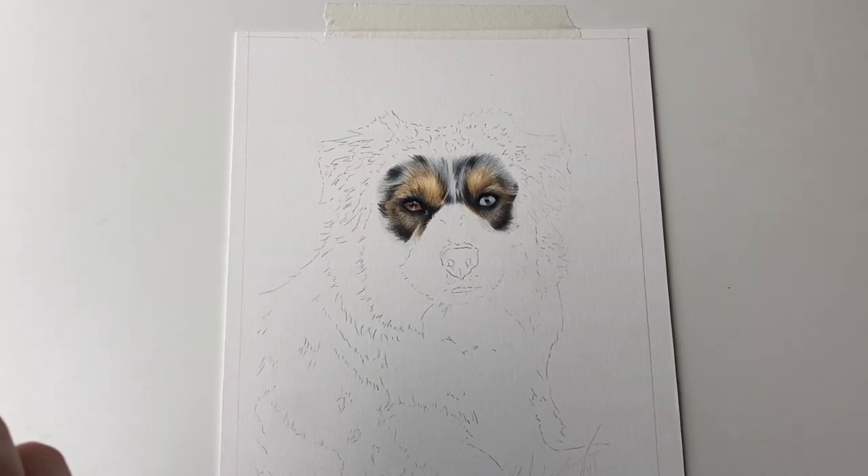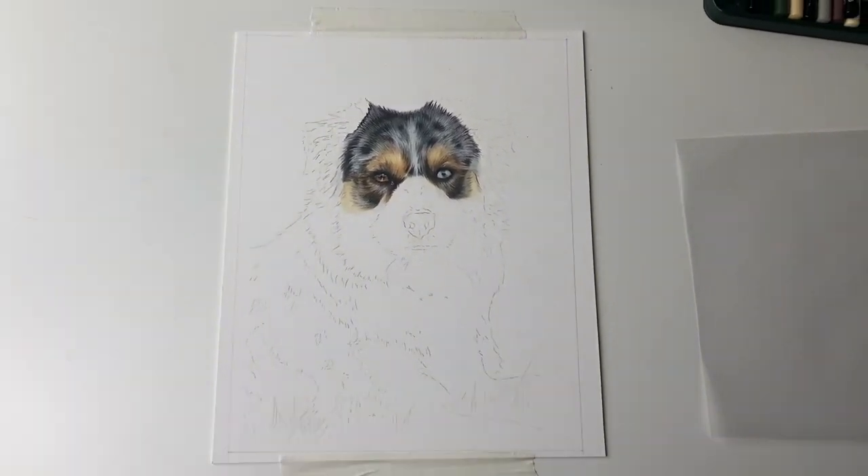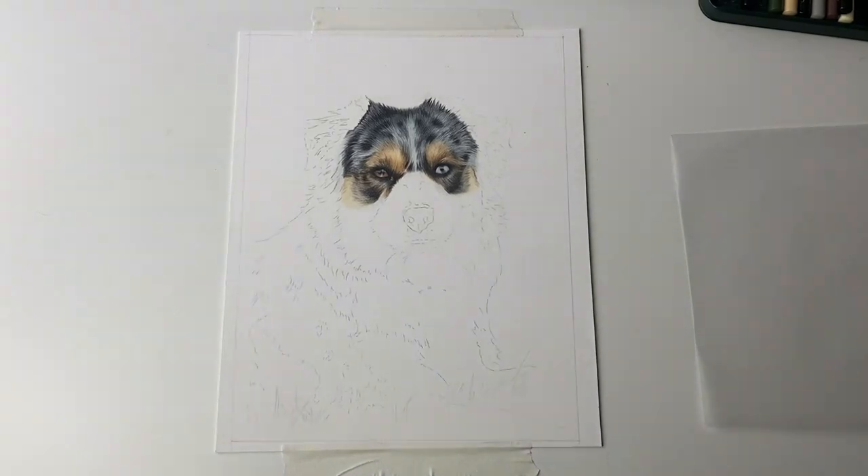I'm just about to start the Australian Shepherd Dog tutorial — it's all set up, though my mouth is really hurting because I've got the biggest ulcer. For some reason I get loads of ulcers. Anyway, I'm going to get on with this tutorial now. That's the next part done and I think it's looking really good — I'm happy with that.